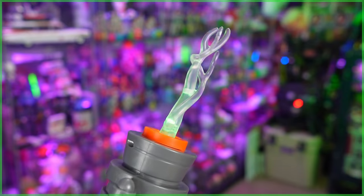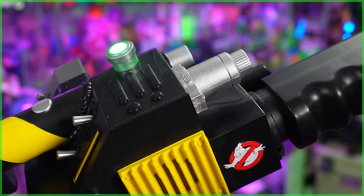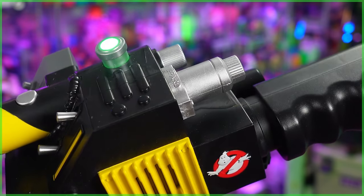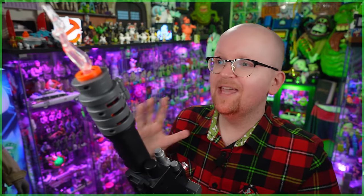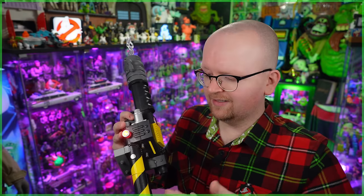That's right — much like the Plasma Series Spengler's Neutrona Wand, this proton blaster comes with sounds from the 2009 Ghostbusters video game. I am so surprised that Hasbro included all this in a children's toy. You heard Slimer — this thing also includes sound effects from tons of other ghosts. Some we've heard before, others we'll likely get introduced to in Ghostbusters Frozen Empire. And mirroring the Spengler's wand, there is an overheat sequence.